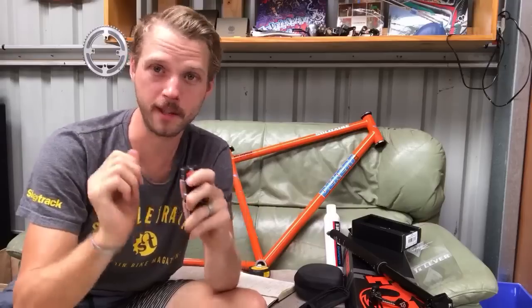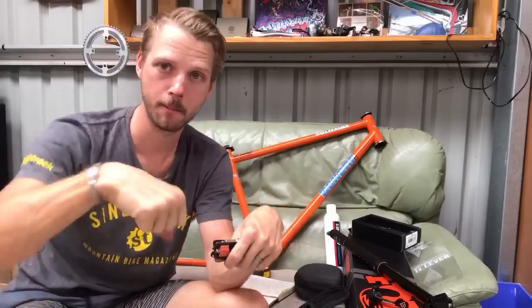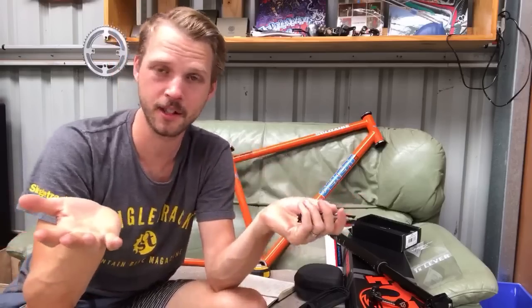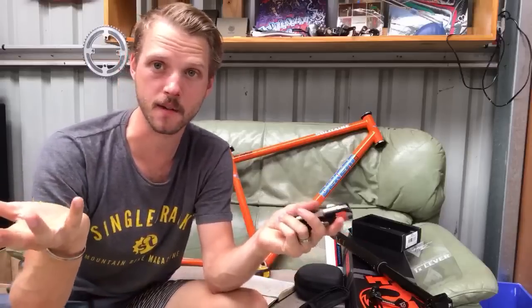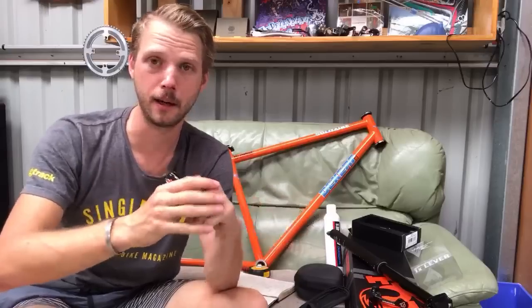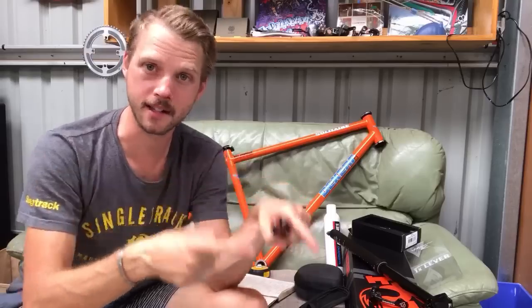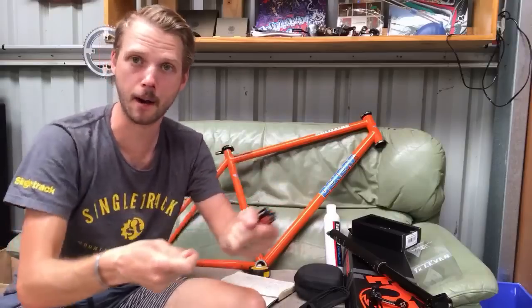The only thing missing is an 8mm hex, particularly for pedals when travelling. The good news is the bits are a standard size, so you can buy them at a hardware store and slot them straight in — I plan to get an 8mm bit this weekend. The kit also includes magnetic tyre levers that clip onto the end of the tool sticks. These are some of the best tyre levers I've used — really fat blade, great hooked profile, metal-reinforced for extra rigidity.